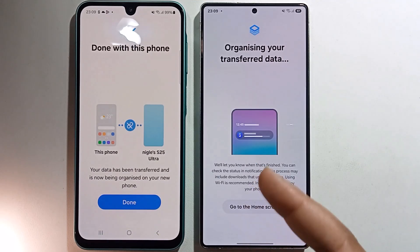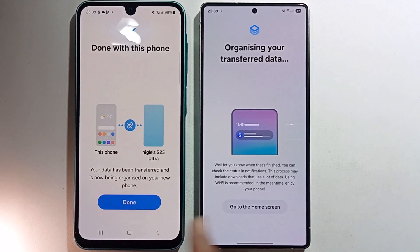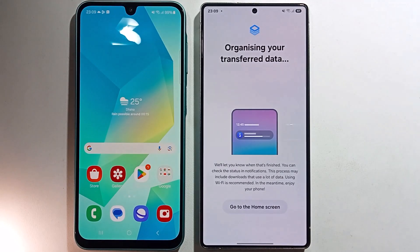Finally, the transfer from the old phone to the new phone is complete. That's it — that's how you can do it.